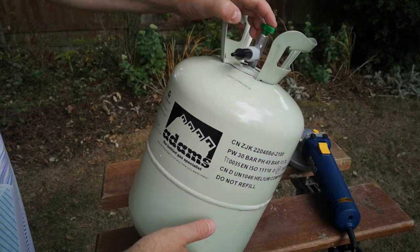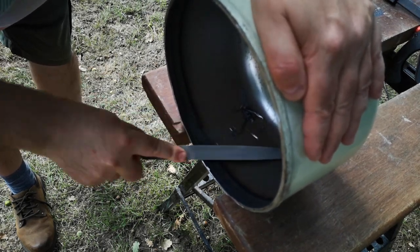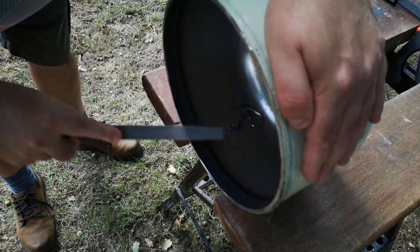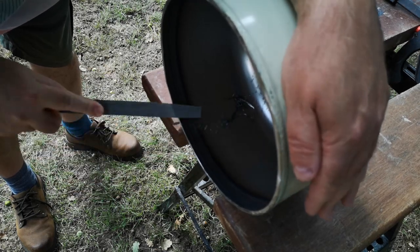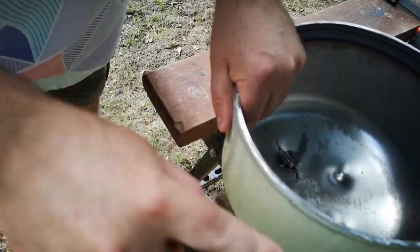Anyway, this tank has a welded seam around the middle, and I'm cutting just above that because I think the weld line is probably thicker and stronger than the rest of the tank, so it will make a good rim. After cutting and trimming, I filed off the burrs, and I was pleased to see that the weld line does indeed give a nice sort of rolled rim effect.